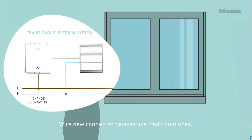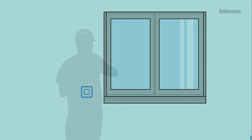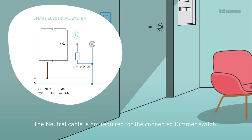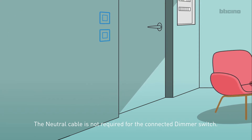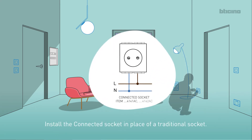Wire new connected devices like traditional ones. Always connect the neutral cable as well. Note: the neutral cable is not required for the connected dimmer switch. Install the connected light relay in the junction box. Install the connected socket in place of a traditional socket.